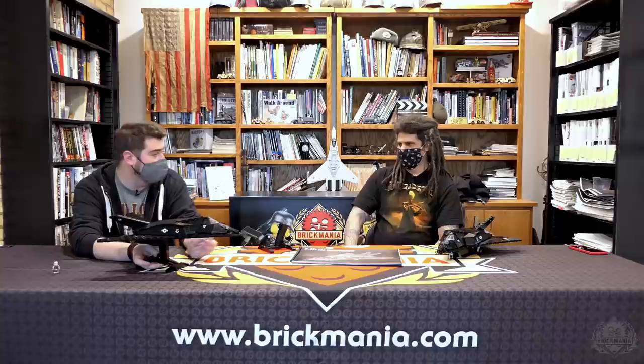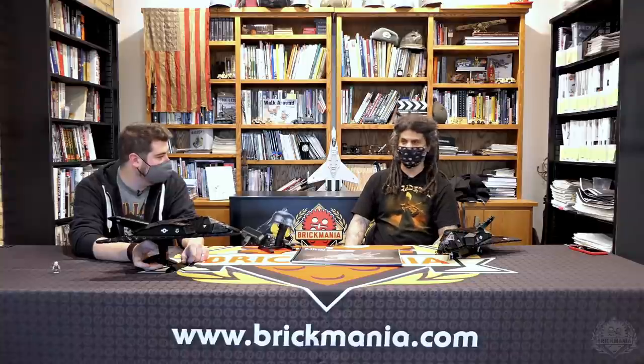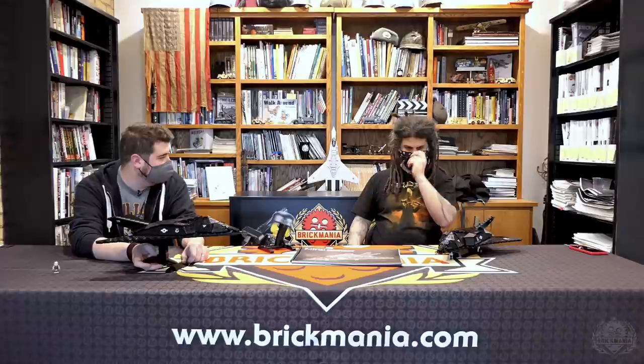The F-117 Nighthawk in all its glory does come with a custom minifigure. This is a fun model to build — it's more of a display piece, but you can swoosh it around. If you're going to make an air base or a display to bring to a show, it's certainly got all the eye-catching that a display piece would need.